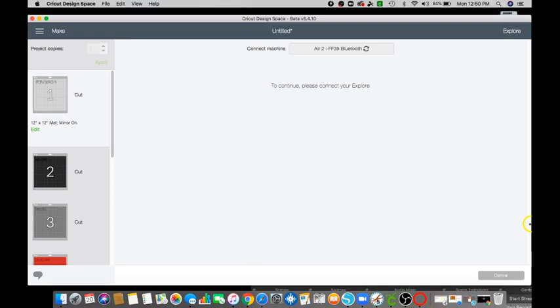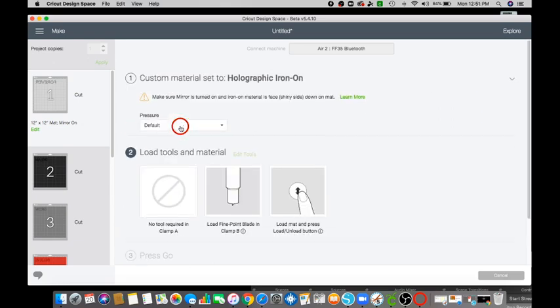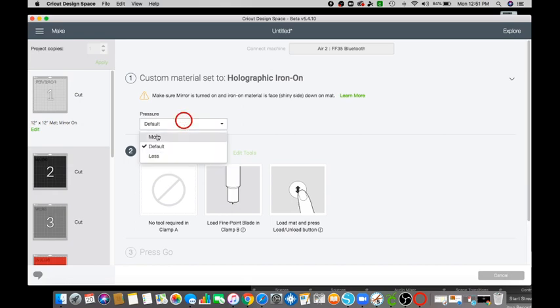It would have been great if my Cricut was on, but it is connected to Bluetooth so we're just waiting for that to connect. Depending on what you're using — when you're using holographic, you want to go ahead and choose the Holographic Iron-On, use more pressure, and then click to cut.